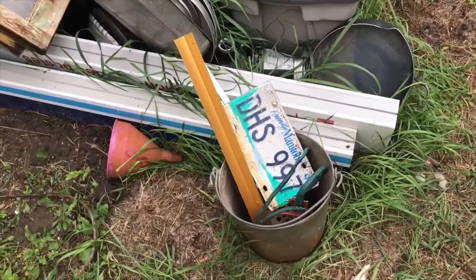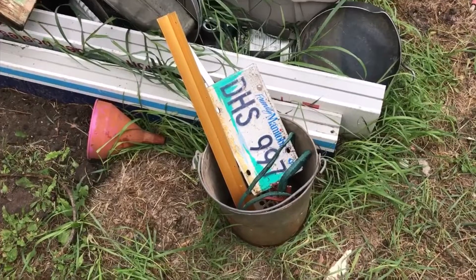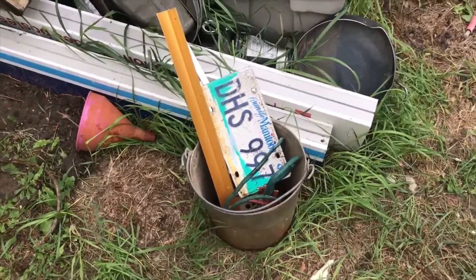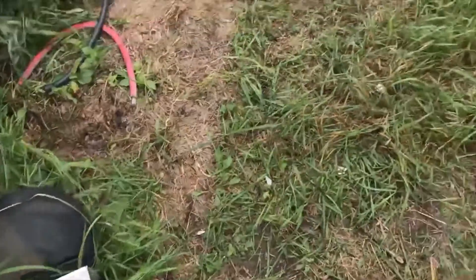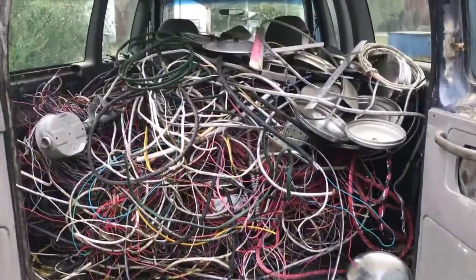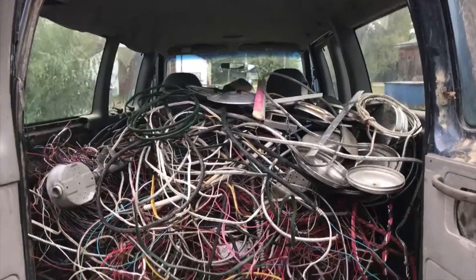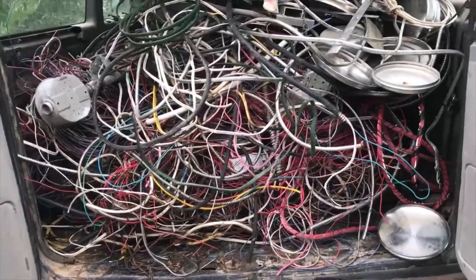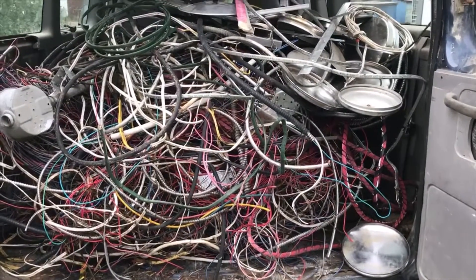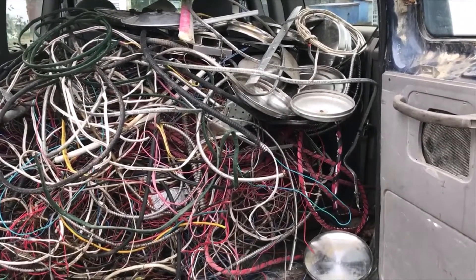I was taking some construction trash to the dump and picked up a little bit of scrap — a bucket, some wire, a license plate, etc. But I also picked up all this: that is a half van load of wire. Somebody was cleaning out a yard or perhaps an estate, where somebody was doing some strapping. I also got some extruded aluminum, pots and pans, stainless steel, and even a lone piece of copper.